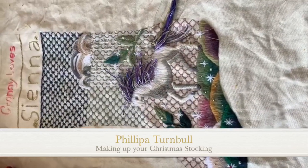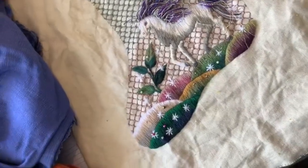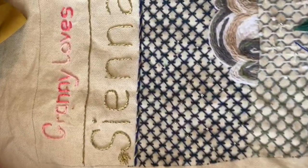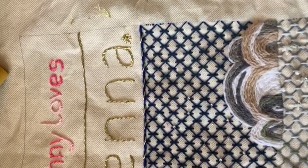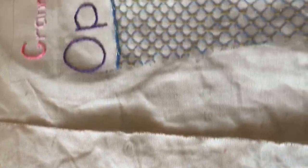Nothing could sound less Christmassy than the blackbirds hanging right outside our kit packing room, but what I'm doing right now is choosing the fabric to put on the back of the stocking. You will see that I've actually put a name on each of these two stockings.